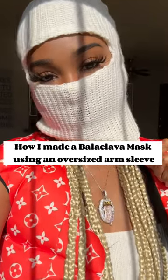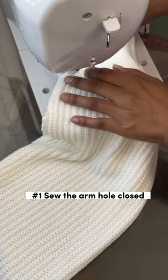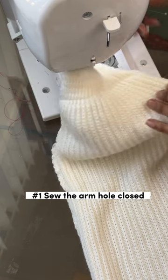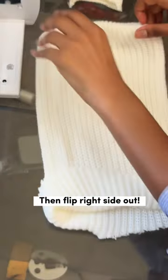How I made a balaclava mask using an oversized arm sleeve. Step one: sew the armhole closed. Step two: cut off the top, then flip right side out.